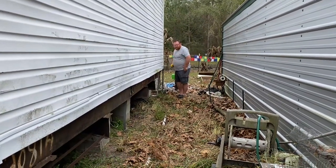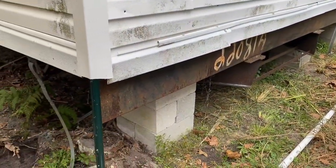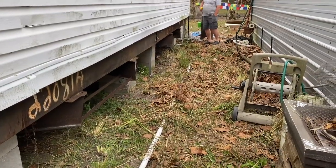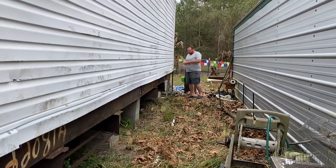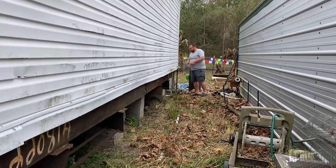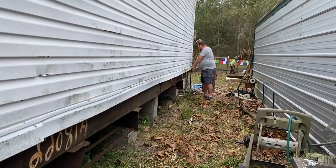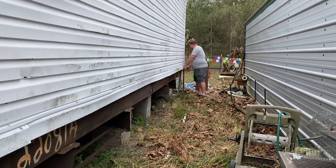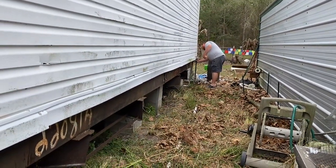Donald is getting ready. We're putting chicken wire around the base of the house to prevent animals from going under the house, before we put the skirting up. We're also getting some more fencing so we can expand our roaming area, keep our animals a little bit safer, and also let Cooper run around.